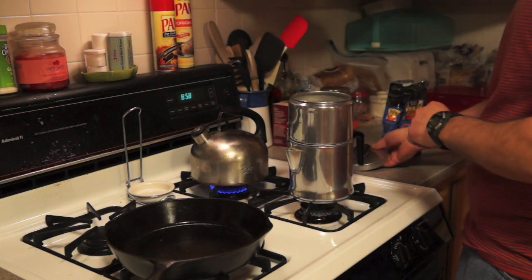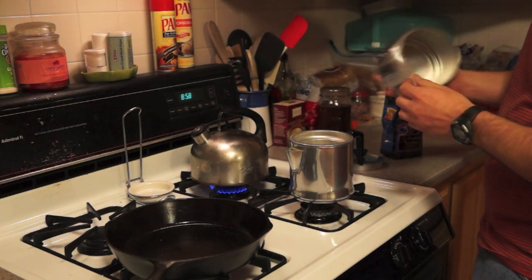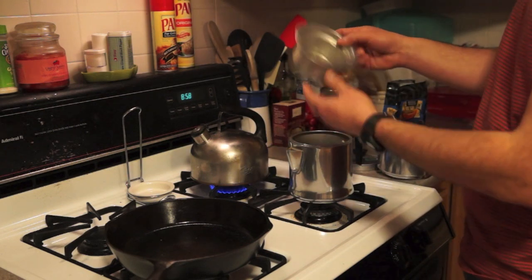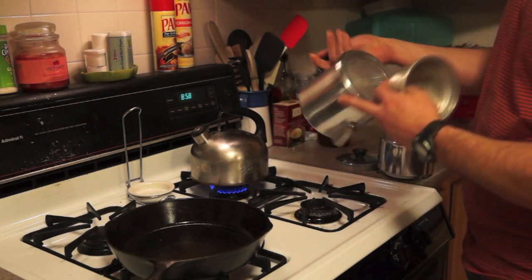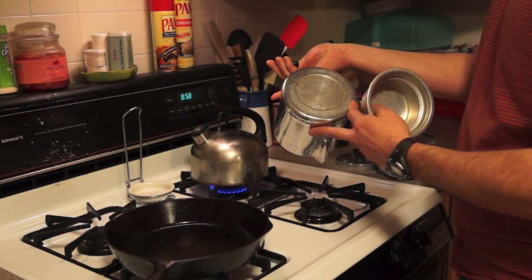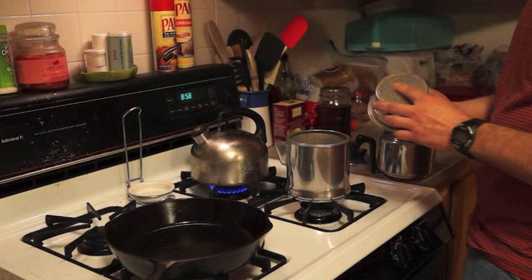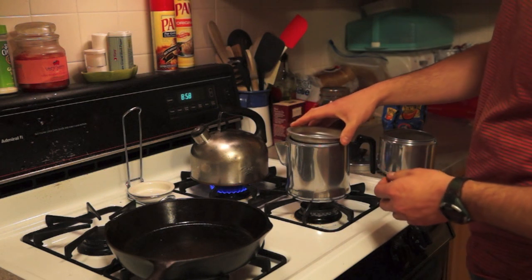There's a lid, a basket in the top for water, and a basket in the bottom for coffee grounds, and then a pot. Marked 'Drip-A-Later by Enterprise, Macon, Georgia, USA' — you don't see that too much anymore. I've seen percolators at the cabin, but I've never seen a manual drip coffee pot before.